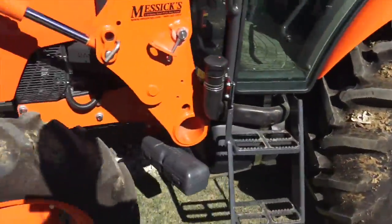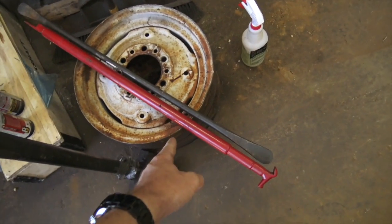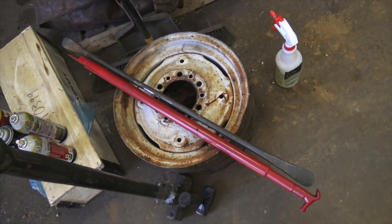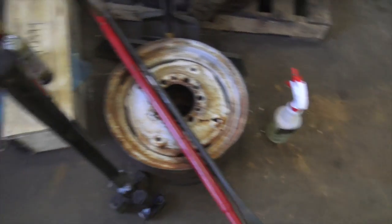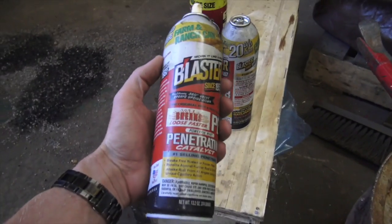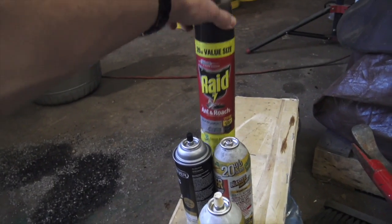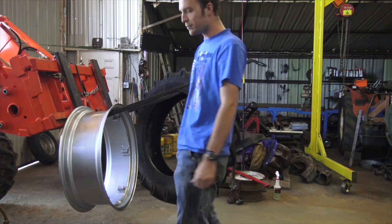We need to grab the wheel and the rim and see if we can wrestle these things together. For tools, we've got two tire irons — the one that came with my manual tire changer, which we used for the front tires the other day, and the new Kentool one that everybody raves about. I also have two hammers, PB Blaster — I'm not planning to use it but I normally end up needing it — and some bug spray, because we're in Texas.